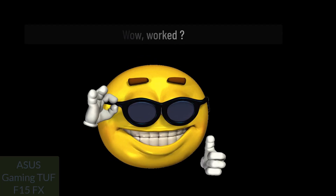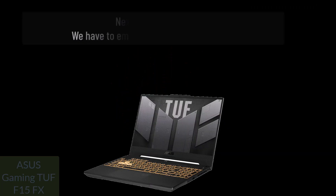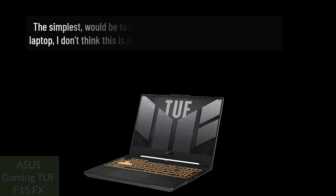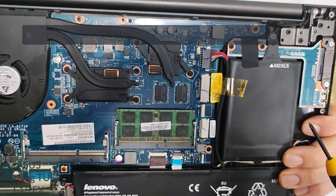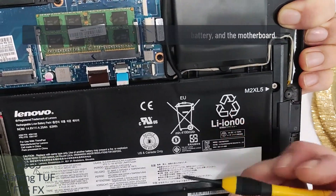If it worked — very good! If it did not work, we can still do something. Don't lose hope. Continue. Next step — Option 5. We have to empty the residual electricity. The simplest would be to remove the battery without opening the laptop, but I don't think this is possible — still, I feel obliged to tell you. We have to remove the communication plug between the battery and the motherboard.